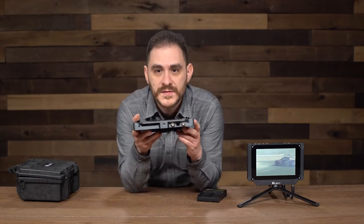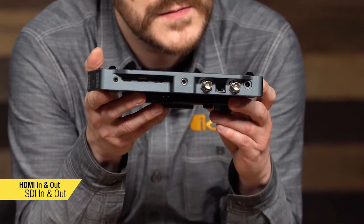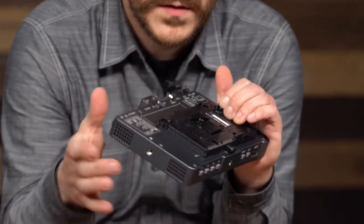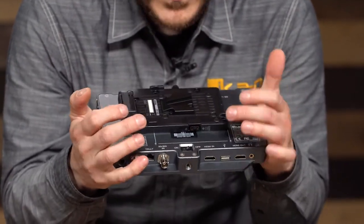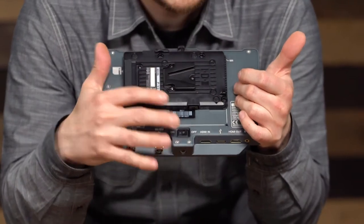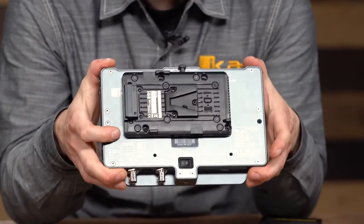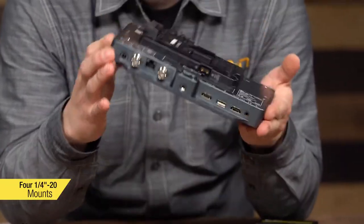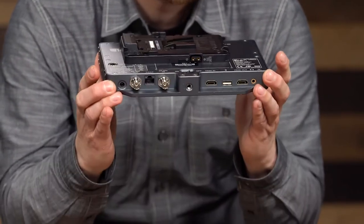It has HDMI and SDI, just like all the other Saga monitors — HDMI input and output as well as SDI input and output. It has a mini XLR for external power and a hardware power switch so you're never wasting any battery. It has four quarter-20 holes, so you can come up with various different ways of mounting this monitor however you need.